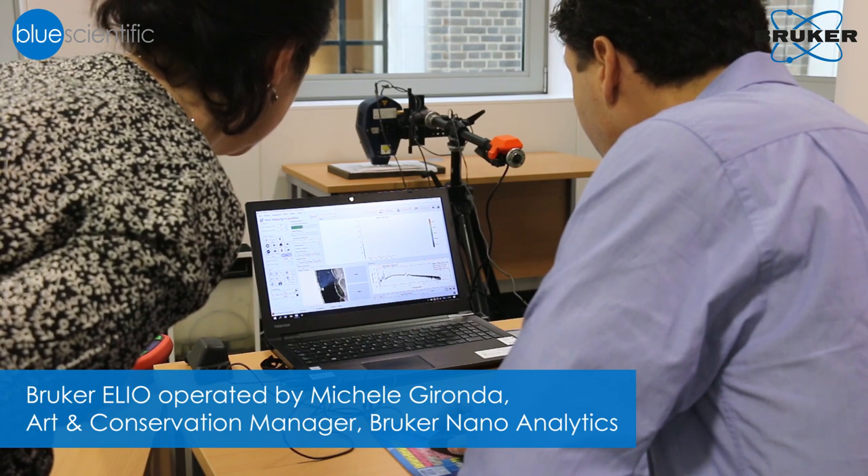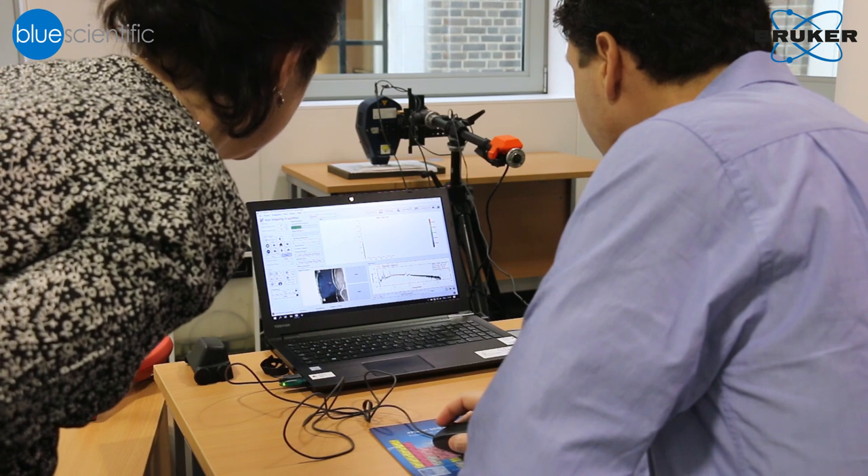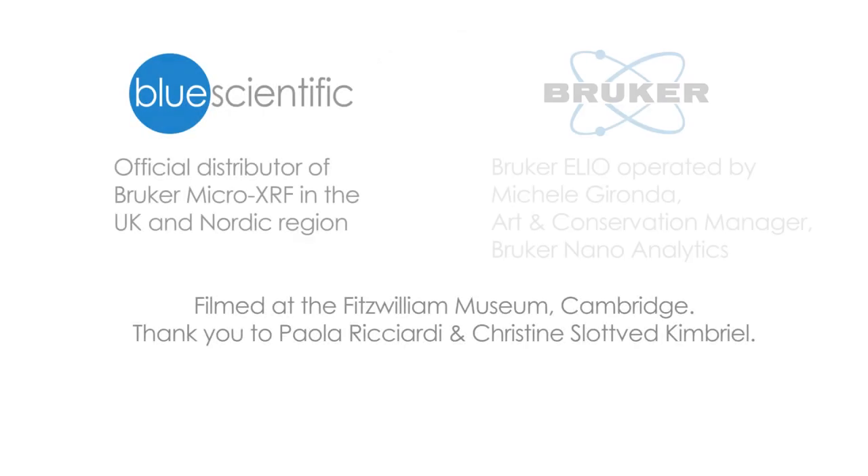But the information we're gathering can definitely be helpful to future researchers — art historians and conservators — who will look at these miniatures again from various different points of view, including from an art historical and stylistic point of view. What we're doing might aid them in refining their attributions.